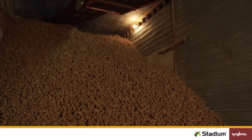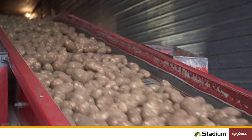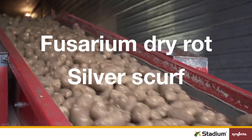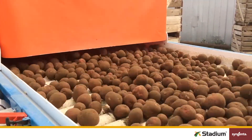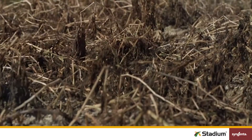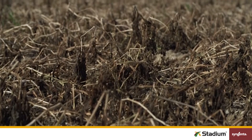Stadium fungicide from Syngenta is used to protect potatoes post-harvest against two major diseases: Fusarium dry rot and silver scurf. In this video, we'll help you have a smooth, safe, and thorough Stadium application experience. But first, let's circle back and take a closer look at the diseases we're up against.